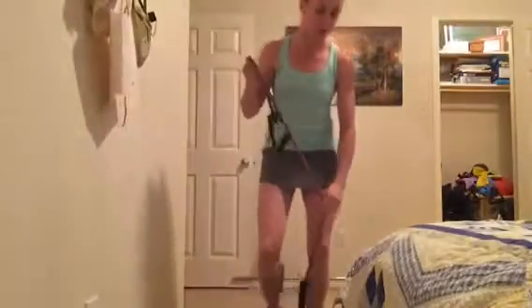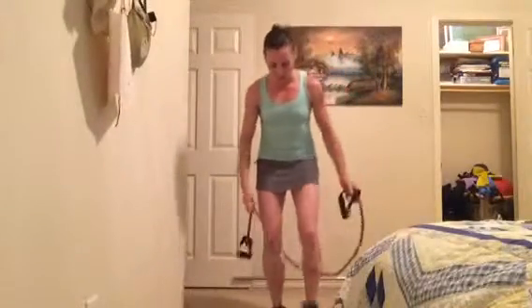Good morning everybody. So today we're going to do some band work — a quick arm workout, sexy summer tank top workout, whatever you want to call it. We're going to be really focusing on shoulders and biceps and some of the upper back. We're just going to do a couple moves that you can add into whatever workout you're doing.